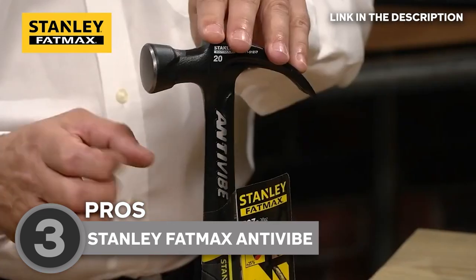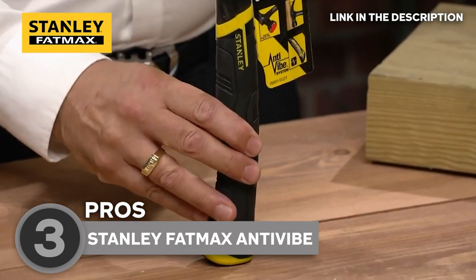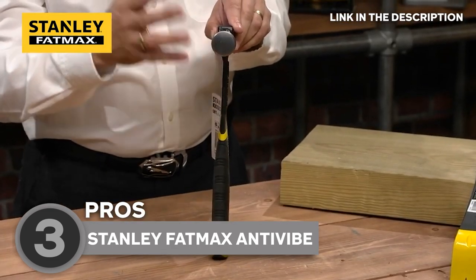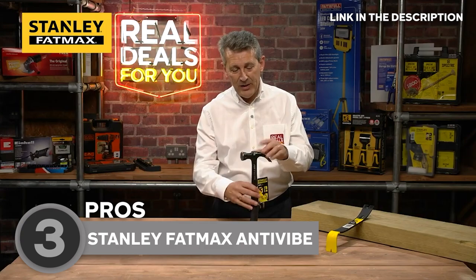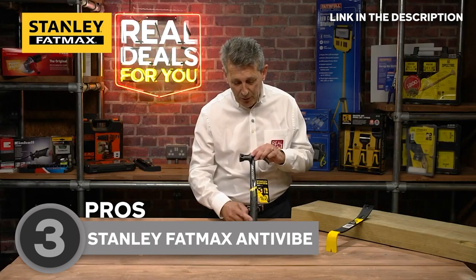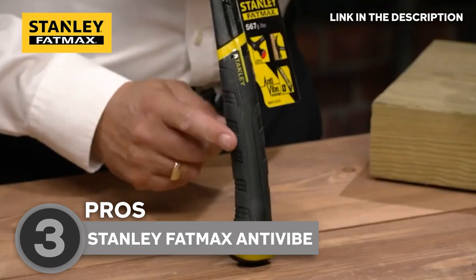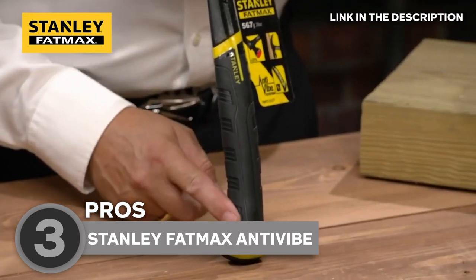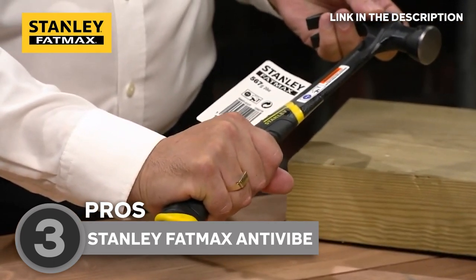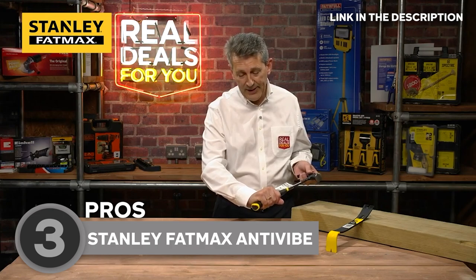Durability is a paramount consideration when choosing a hammer, and the Stanley Fatmax Antivybe Hammer excels in this regard. Crafted with uncompromising quality, it features a forged steel head renowned for its strength and resilience. Whether you are driving nails, breaking down materials, or engaging in demanding construction tasks, the hammer's head is built to withstand the rigors of heavy use. Complementing the sturdy head, the handle is expertly crafted using fiberglass or a combination of materials, providing a blend of durability and vibration-dampening properties.